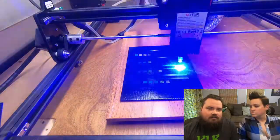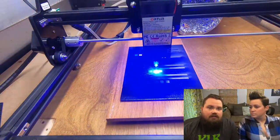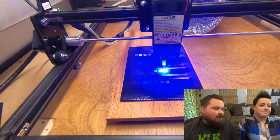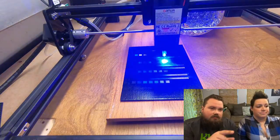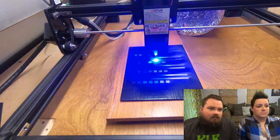I do have the air assist turned on for this, so I didn't do one without air assist. You can also see the vac pulling air out of it.